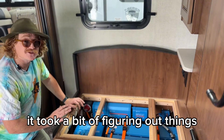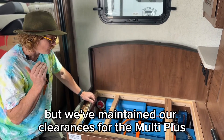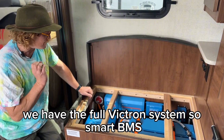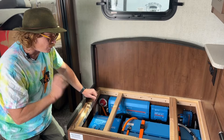We were able to get all this in here; it took a bit of figuring out. Things had to go in and out quite a few times to work out the order to put things in. But we've maintained our clearances for the MultiPlus, we've got plenty of venting — intake and exhaust for the air. We have the full Victron system: smart BMS, Victron charge controller, the Cerbo, all of the good stuff.